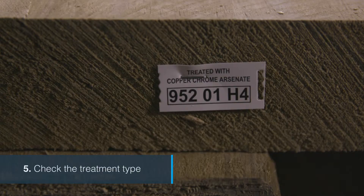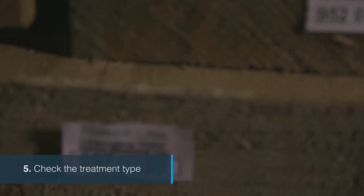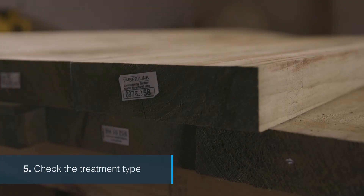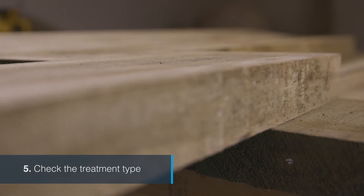Check the treatment type. Copper chrome arsenate, or CCA, treated sleepers can't be used for certain jobs. Instead, choose Timberlink sleepers which are TAN-E or ACQ treated so you don't have to worry. The treatment tag will state if CCA has been used.